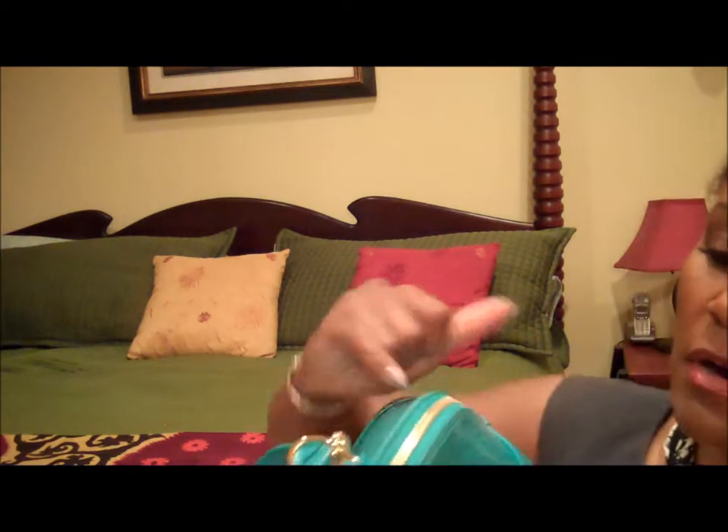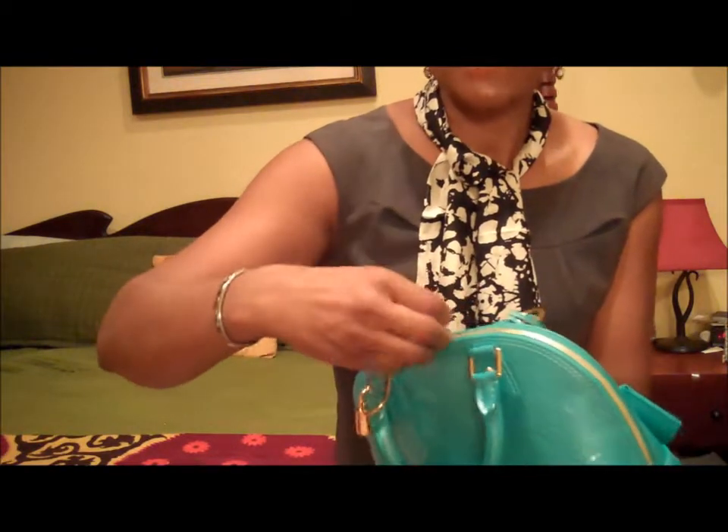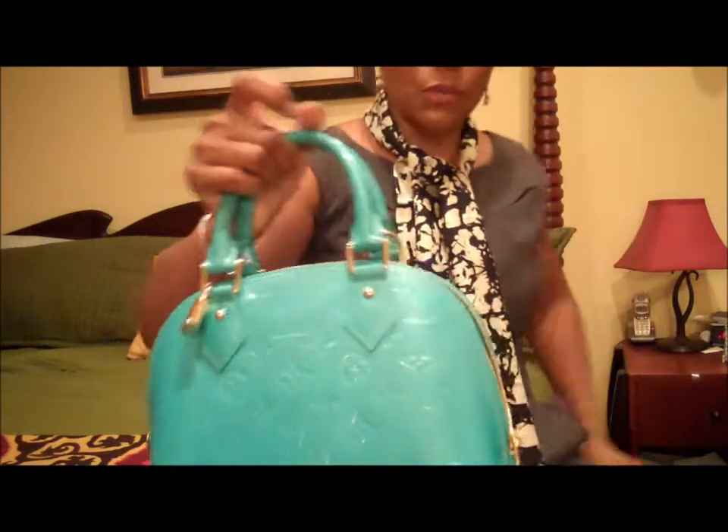One thing to be careful about is this zipper area right here, because it can get a little dirty. I think I had makeup or something on my hands and got it a little dirty where the colored part of the zipper is. So I always make sure my hands are clean to keep that part clean. Obviously it's a small bag, so I can't fit that much stuff in here.